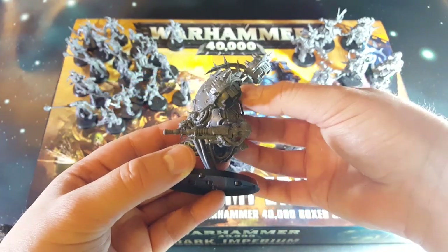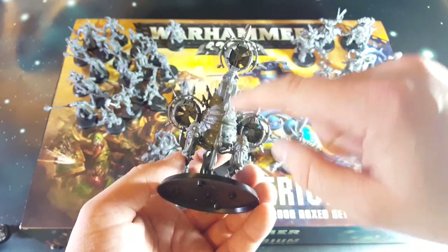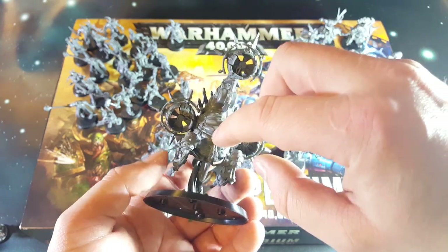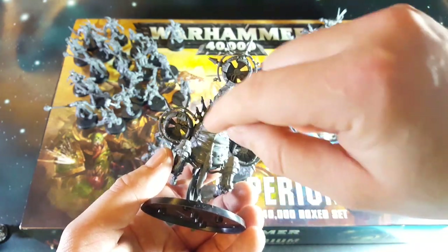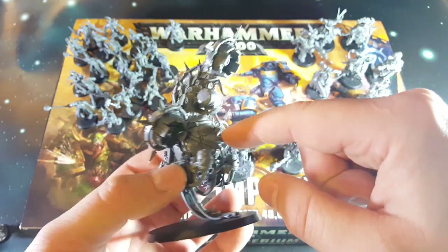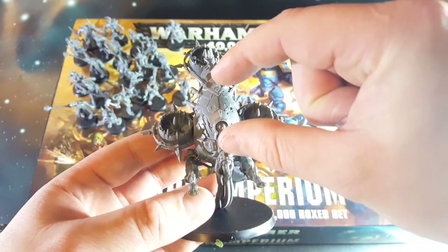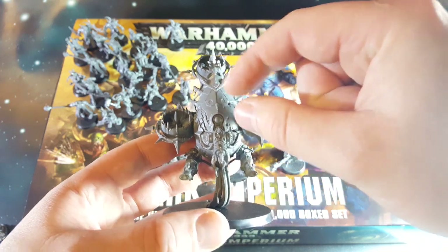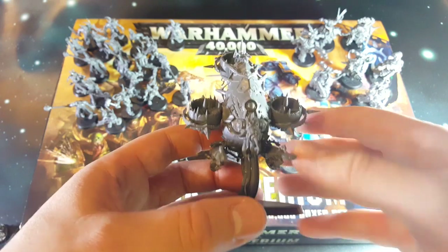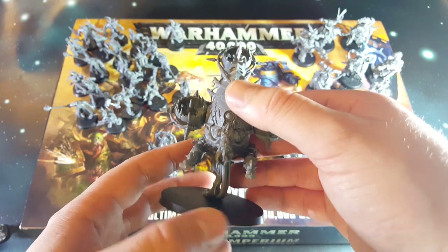Basically there are two halves in the background that slot in. They've done some good work to make sure the mold line between the two isn't directly vertical - it moves around some of the parts to help hide it. No clean up work done here and it's not too bad. Then you have this central hole piece which clips on in the middle. Rather than just two halves with a big seam down here like some other companies would have done, it's a separate part which clips on and looks really good.